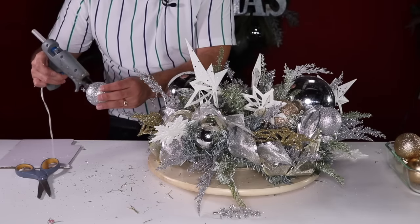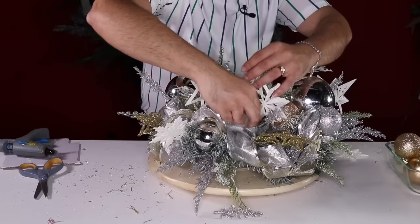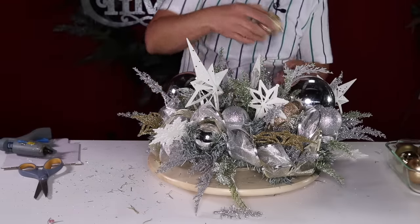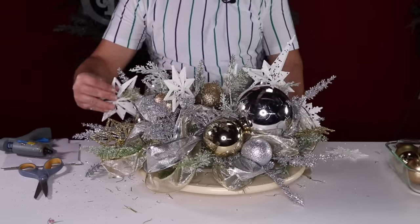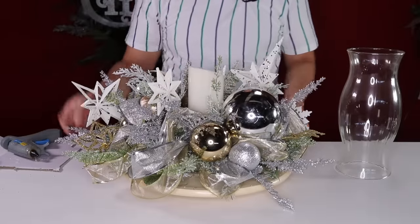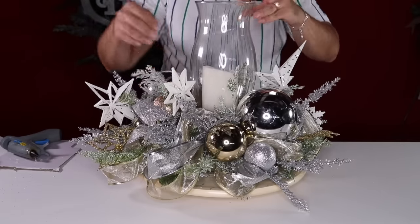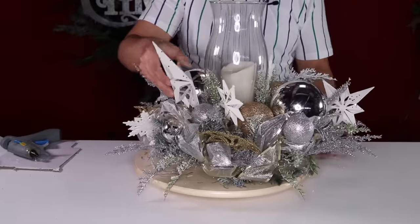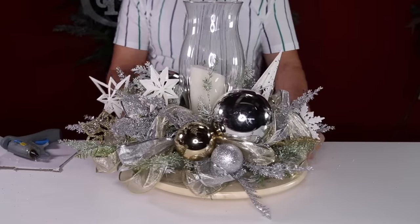I absolutely love the way this looks, but I'm going to add a few more silver ornaments since I already have them — that way it looks fuller and richer. I'll go ahead and add a gold one from my recycled stash. Now I'm going to add my candle. A lot of you have asked where these candles come from — they come from Amazon. And just like that, we have a gorgeous frosty centerpiece that is sure to wow any of your guests!